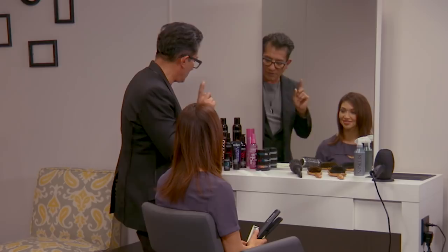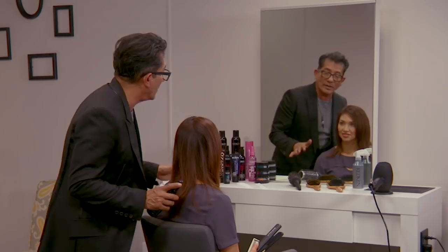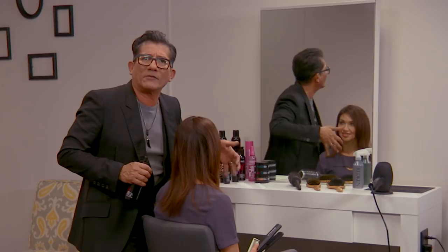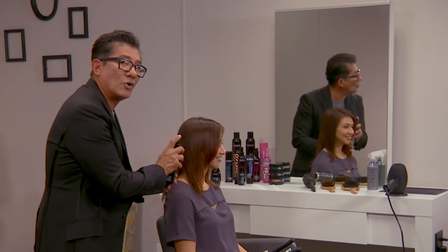One thing I want to encourage her to do — you must use product. You cannot just take a flat iron and go over a section. Product is not an option, it's a necessity. This is Iron Shape 11, a thermal heat protector. If you overuse a flat iron, your hair is going to lose its moisture and become very much like straw — it won't have any pliability. So I'm going to mist just lightly with Iron Shape 11. Don't mist too close or you'll get the section wet and hear a sizzle. Spray Iron Shape 11 at least six inches away.